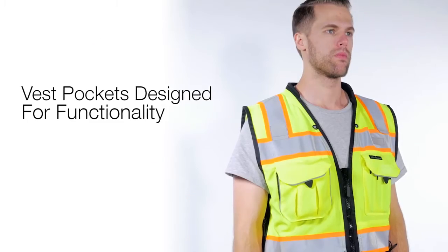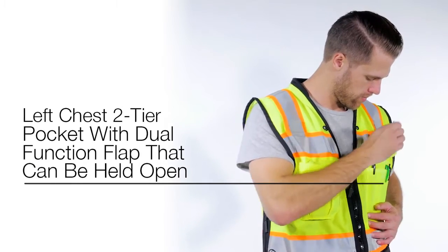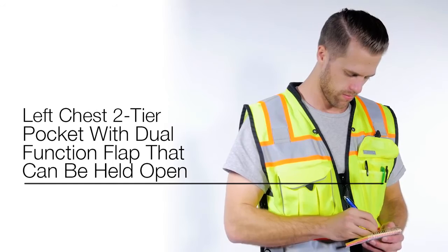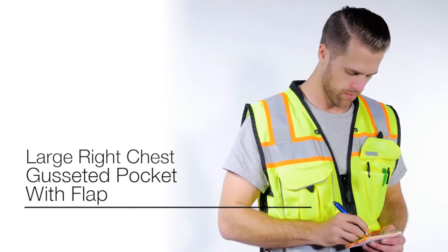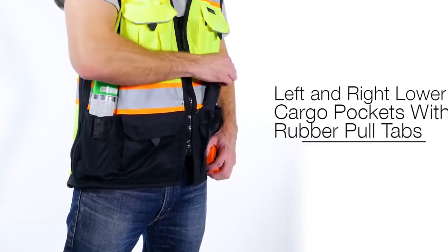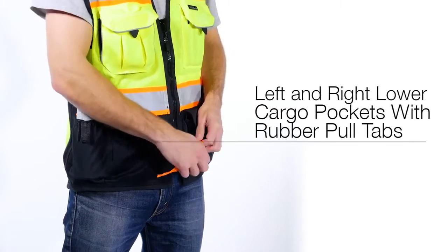The vest pockets were designed around functionality. The outside features a left chest two-tier pocket with a dual-function flap that can be held open or closed by hook and loop, a large right chest gusseted pocket with flap, and left and right lower front cargo pockets with rubber pull tabs for easy opening.